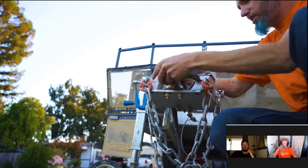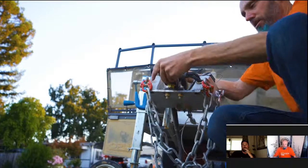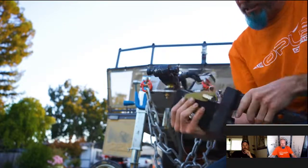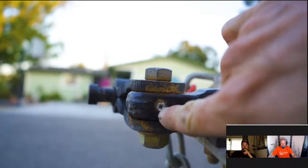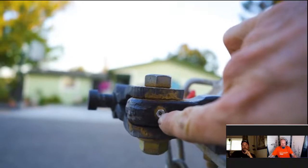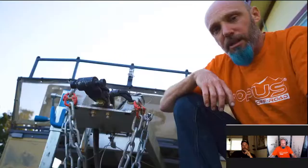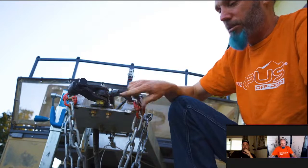Next I'm going to check the hitch — making sure all bolts are snug and checking for excessive free play. This is the Lock-and-Roll hitch. Not many people know it, but there's actually a grease fitting right here that you need to lube every outing. Take a grease gun with a needle-point fitting and squirt some grease in there. If you don't know what a grease gun or needle-point fitting looks like, check the link in the description.